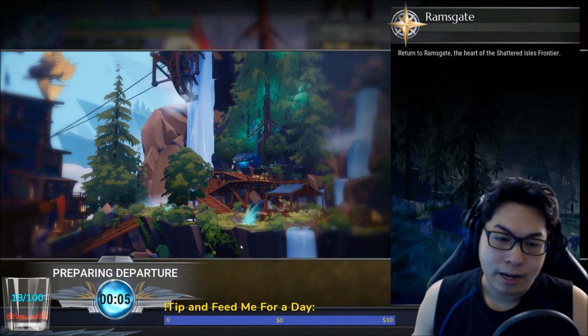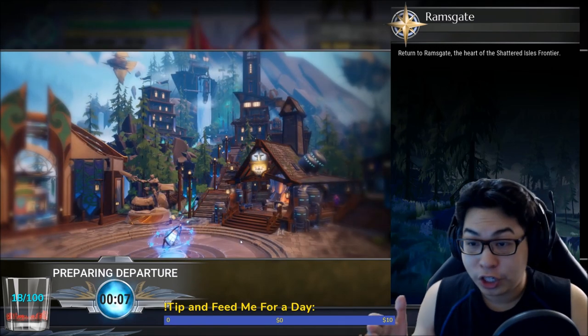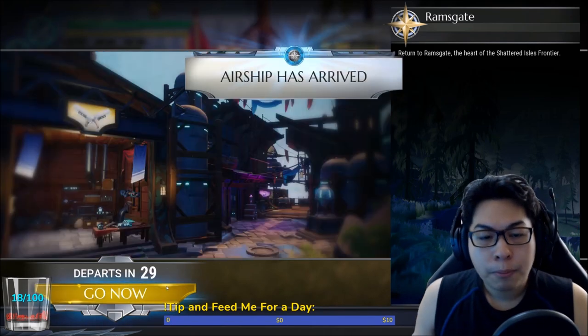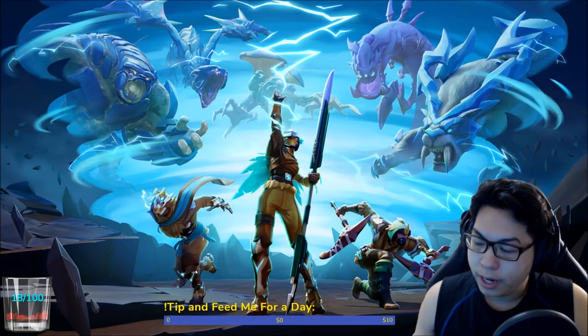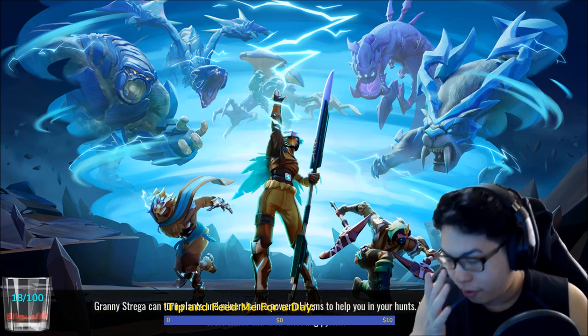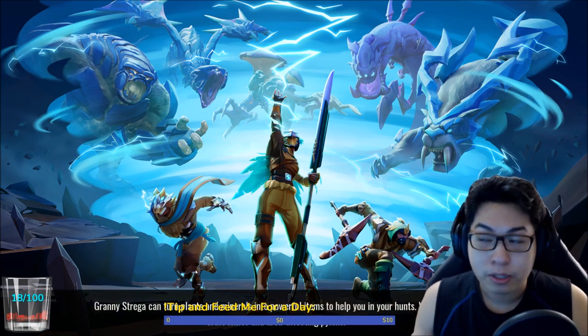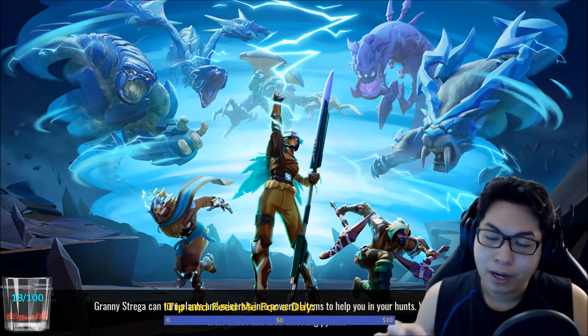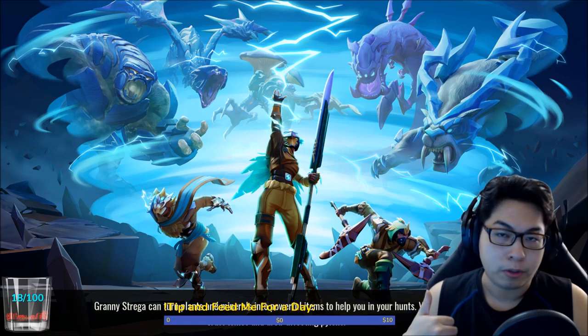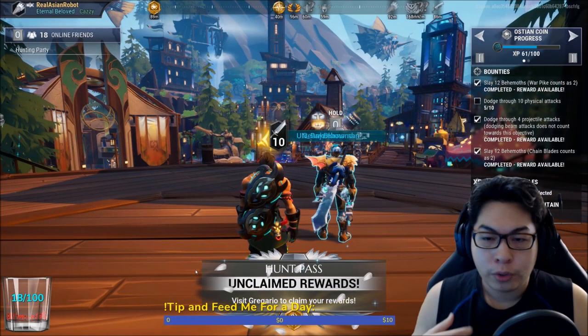Let's head back to Ram's Gate and I'll show you all of this in actual combat, but first we're going to put together a build. What I was doing there was the upcoming forbidden strikers build, so I don't want to showcase that too early.